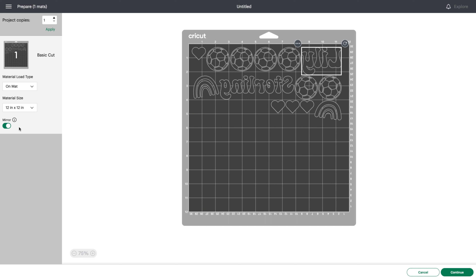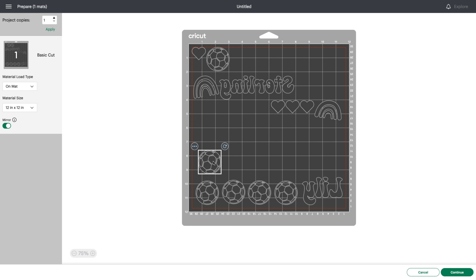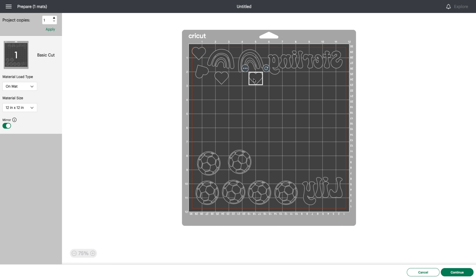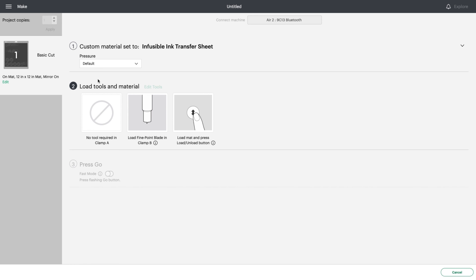Because this is infusible ink you need to mirror your image, since you want it to cut out backwards — as you flip it over onto your product it will face the right way, just like with heat transfer vinyl. I separate the designs so the cheetah print pieces are on the bottom and the rainbow and hearts are at the top with the mermaid print. I'll be placing these individually on the headbands, so I just need my fine point blade and we're ready to continue.